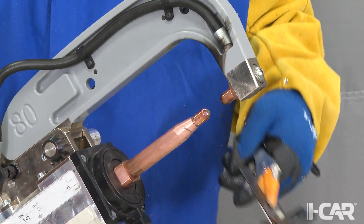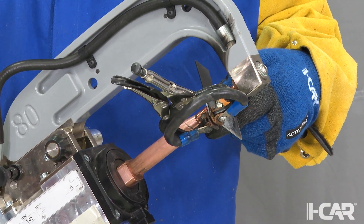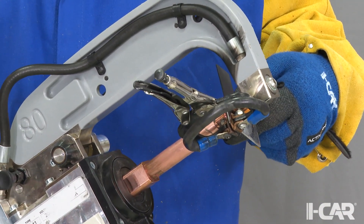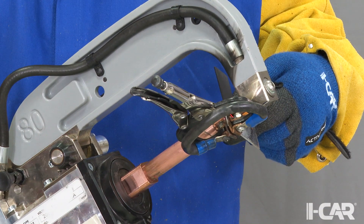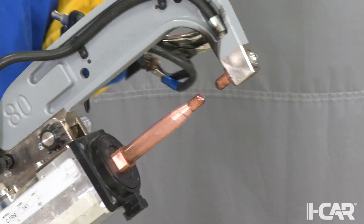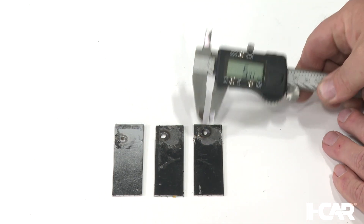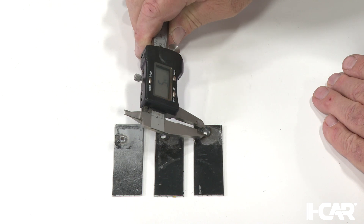Destructive weld testing is a very important step in the structural repair process. Always follow the vehicle maker's service information as well as the equipment maker's recommendations for proper setup and performance. The process mentioned only applies to Honda and Acura vehicles. Please see our other videos for other manufacturers' recommendations on their vehicles.